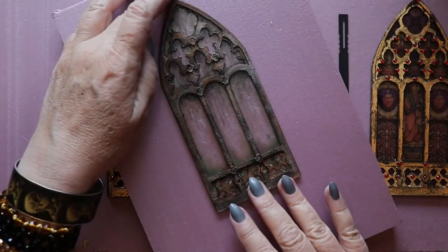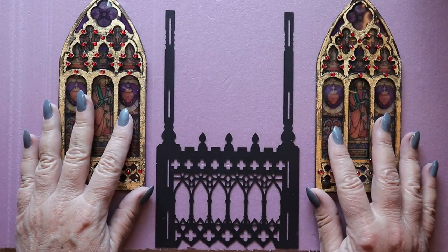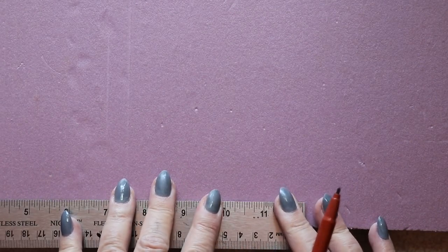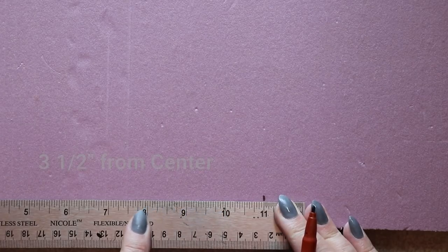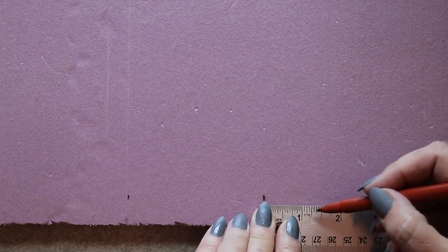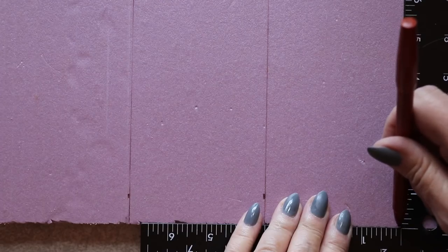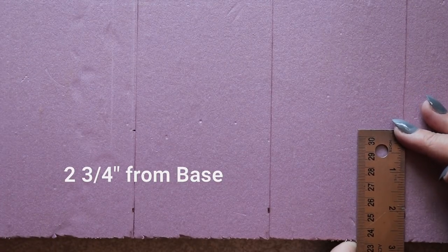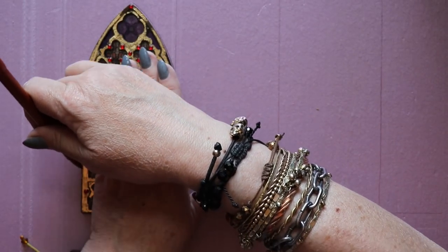Now you may recall that the very first gothic window we created has this rusted finish. It will be installed on one of the end walls of the diorama, but we won't be doing that today — just with the two gilded stained-glass windows. To situate them properly on the back wall I'm finding the center of the panel and since it's 22 inches long that means 11 inches. Then I want to mark out an area three and a half inches from that center point on either side; this will represent the inner edge of where each of these windows will be placed. And then I'm marking two and three quarters of an inch from the base of the panel to help determine where the bottom of each of these cutouts should be made.